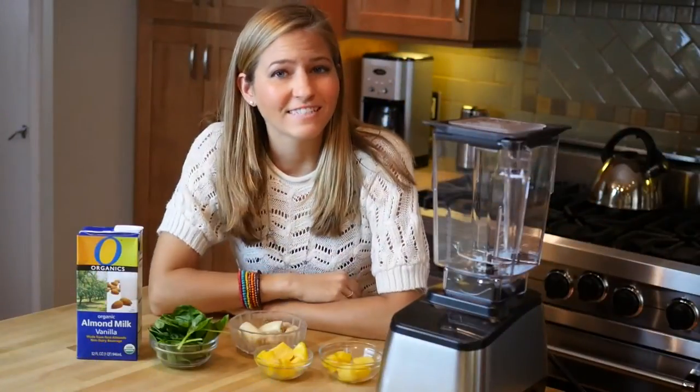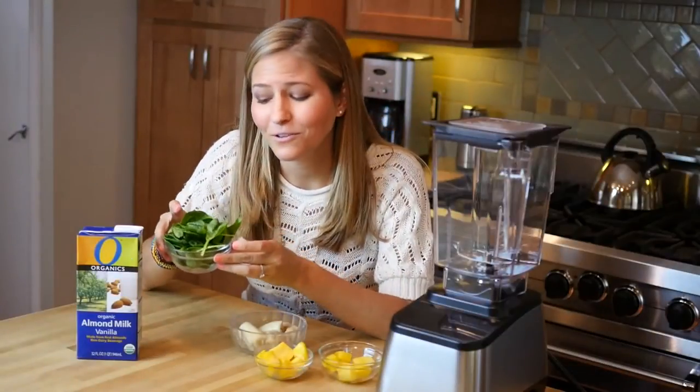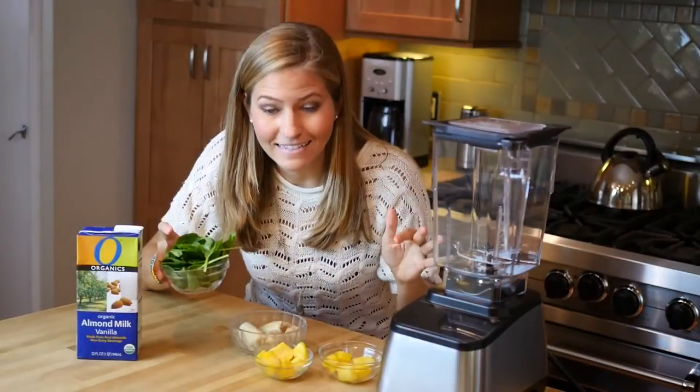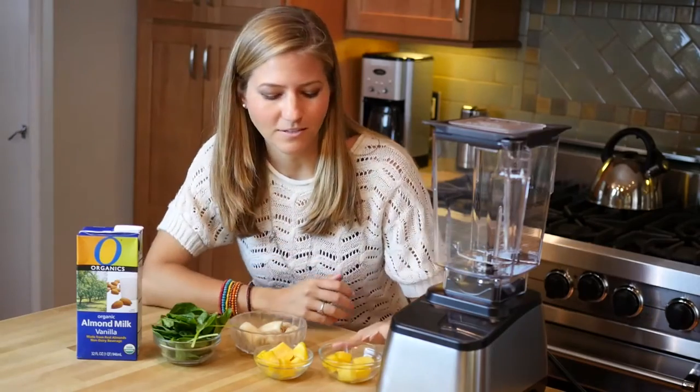Our second breakfast idea is a lush green smoothie, and this is a really fun and delicious way to pack in a huge handful of spinach and hearty greens. You're going to get all those nutrients without even tasting it. The way that we're going to do that is we're going to make it a tropical green smoothie.